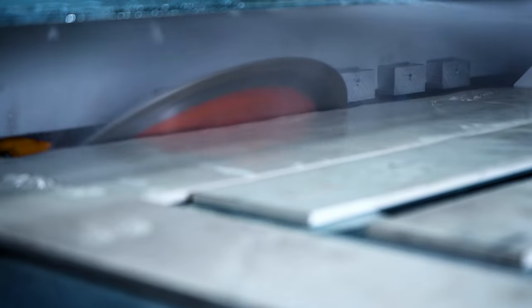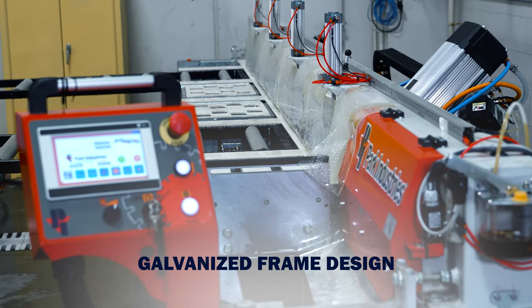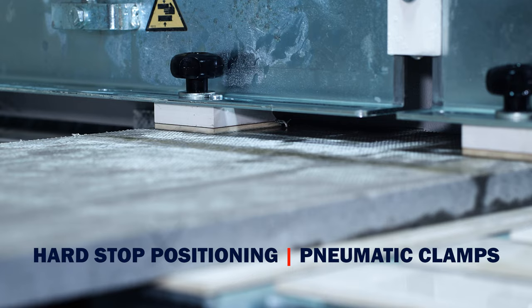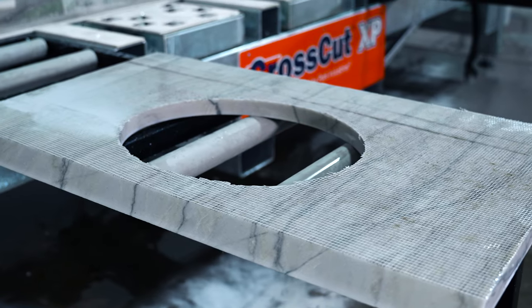How does the CrossCut XP cut your 45-degree miters so accurately? The accuracy is built in with a galvanized frame design, part-stop positioning, and pneumatic clamps that lock parts into place. This eliminates vibration while cutting and helps offset bowed materials.